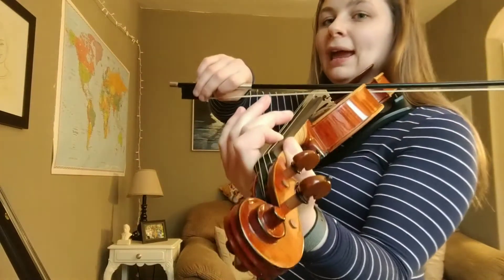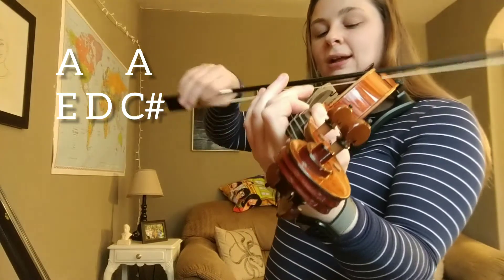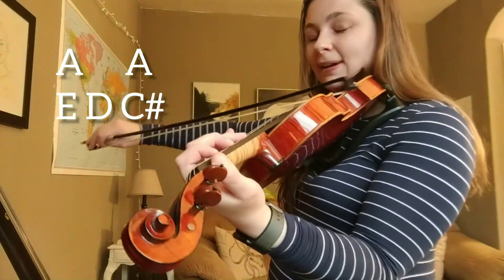Next two measures are the same as the first two, so let's try it together. Ready, go. A, A, E, D, C sharp. Nice.